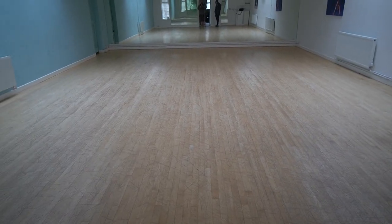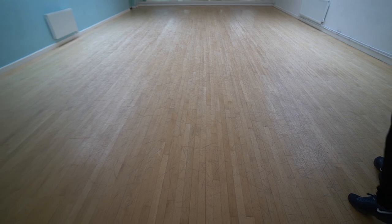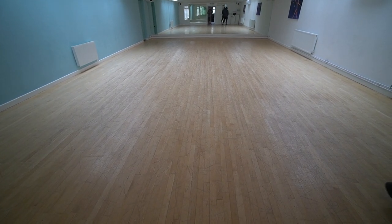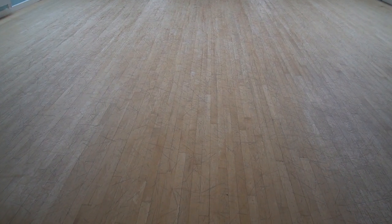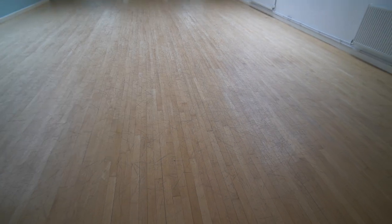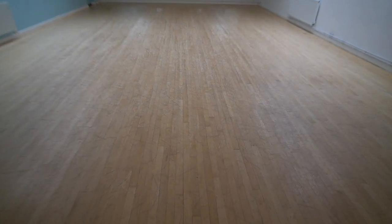This is a dance floor in a dance studio, and we are sanding it during the lockdown period. We actually quoted this floor well over a year ago, but because they're so busy — open like seven days a week — they just couldn't find any time to get us in to sand the floor.